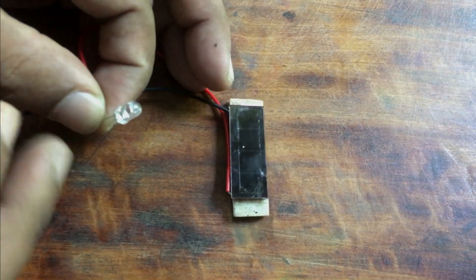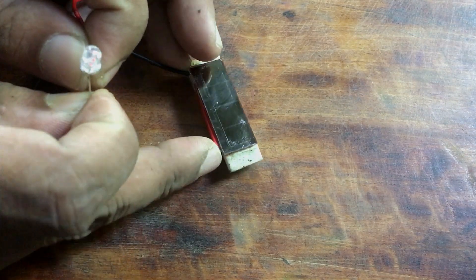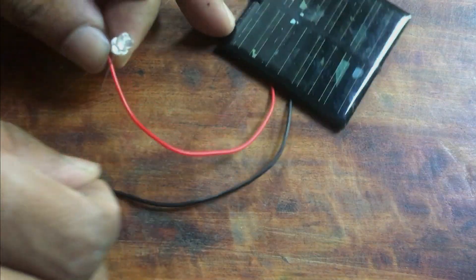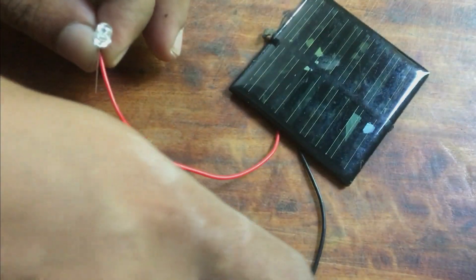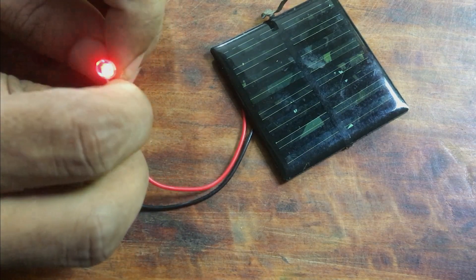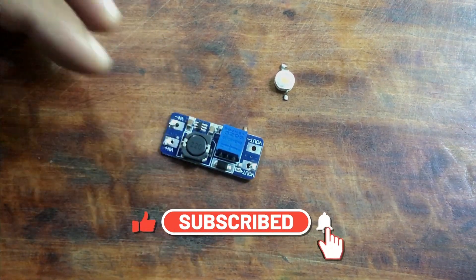I checked the output voltage using an LED bulb. Since the voltages are lower, we have to use a booster to get more voltage. In order to boost the voltages, I used the MT3806 Step Up Booster Module.